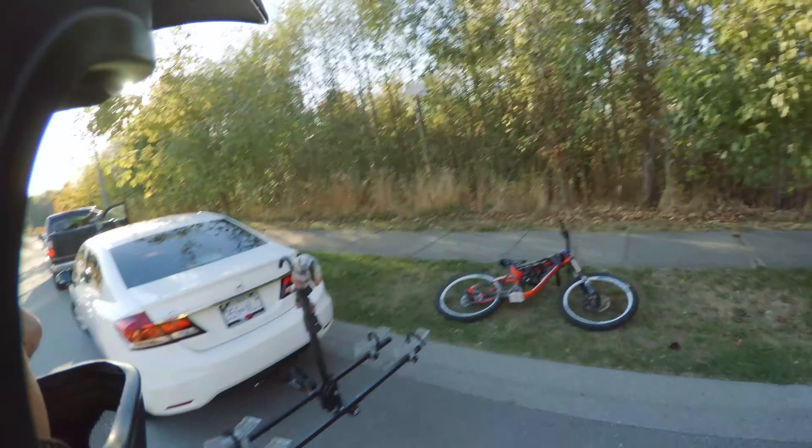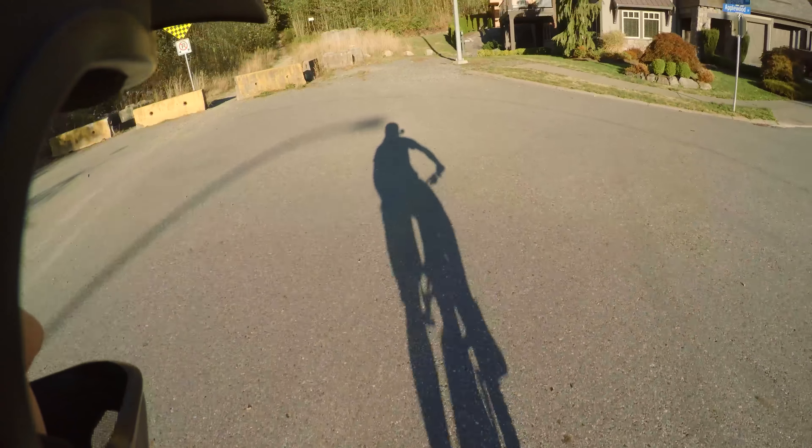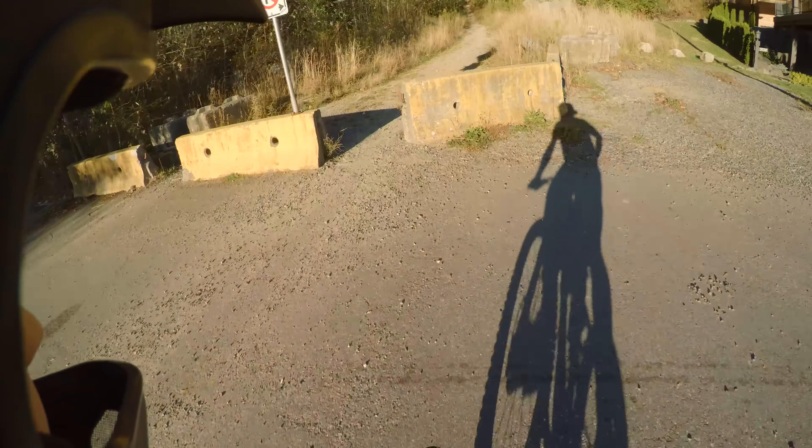Hey guys, so in this video I am just going for a quick ride just by myself up at Ledgeview in Abbotsford, BC where I live. Just my local trails. I ride here quite a bit.